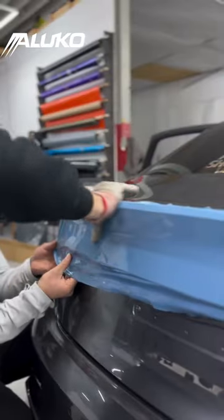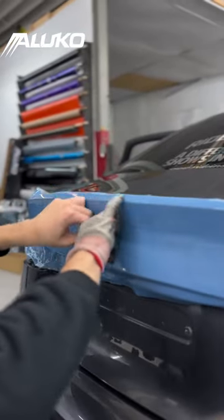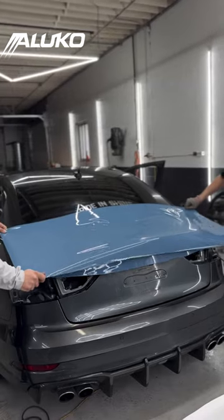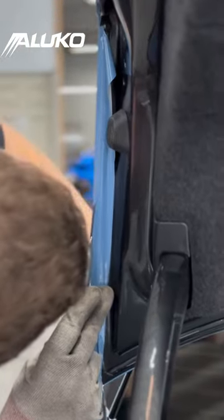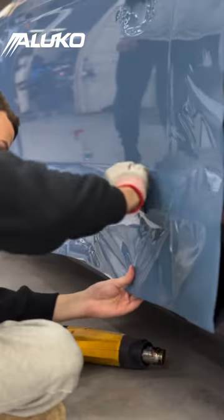We started off with the trunk of the car, and after laying just this one piece, it's already looking so good. Then we applied the top layer of the trunk and I watched the guys at STC work their magic — just look at that precision. We decided to end day one with doing the driver's side door.